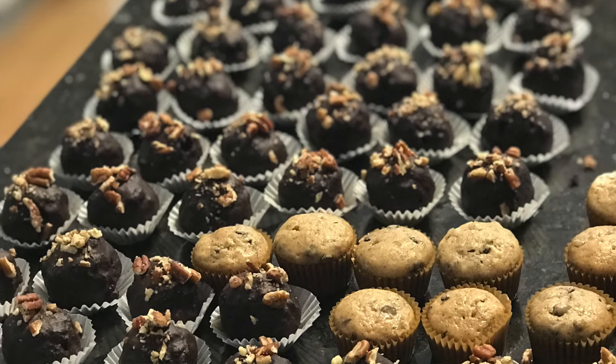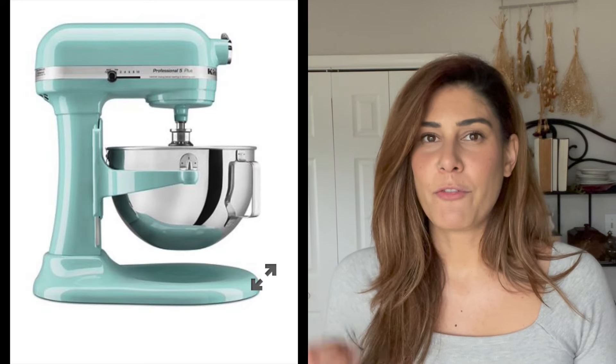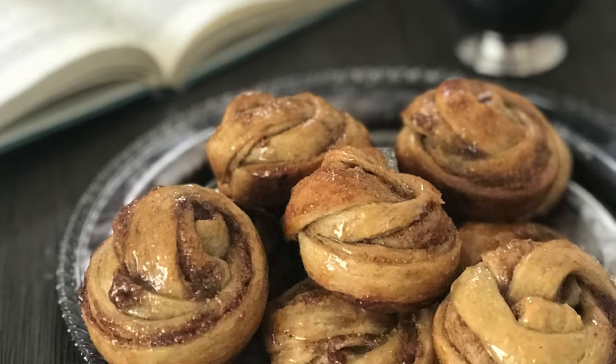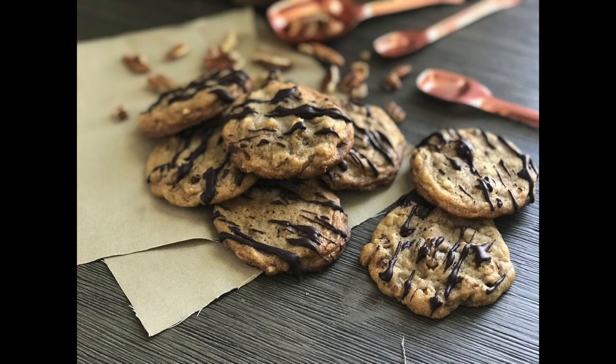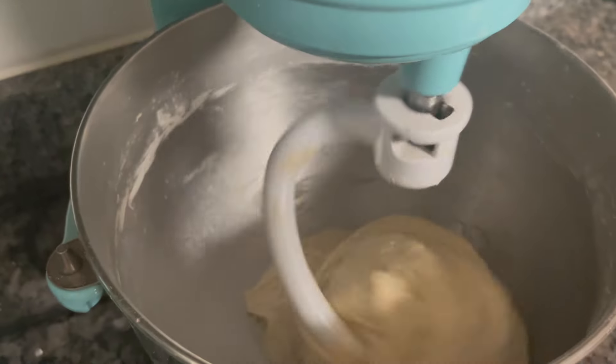Once my bakery started growing and I started selling to people, my capacity had to increase, so I bought another KitchenAid — the Professional Series. This one is a little different. It has the same bowl capacity, but it's a lot sturdier so it can handle more when it comes to denser doughs. Because when you have something dense like bread or very dense cookie dough, the Artisan Series is not going to handle that so well — it's going to start shaking. The Professional Series is sturdier and handles tougher, denser doughs.